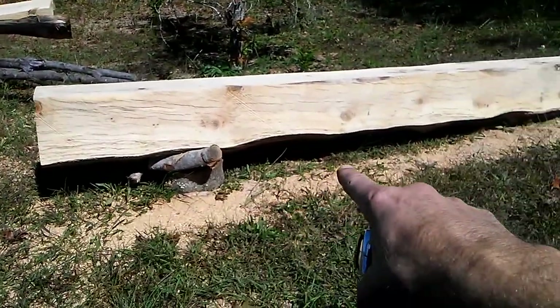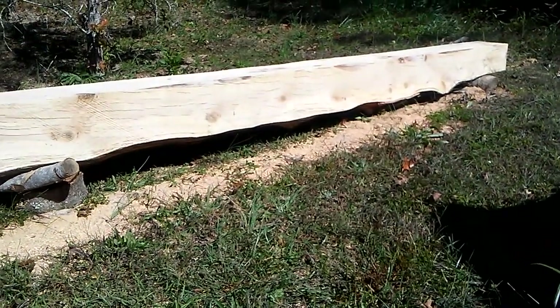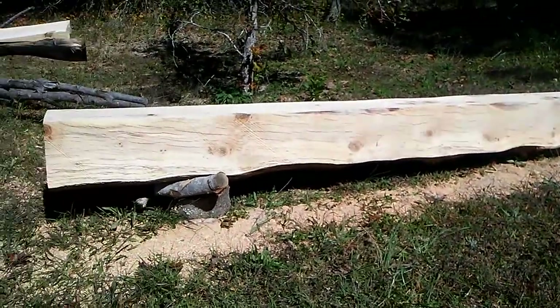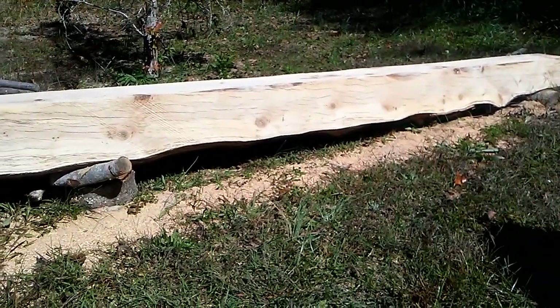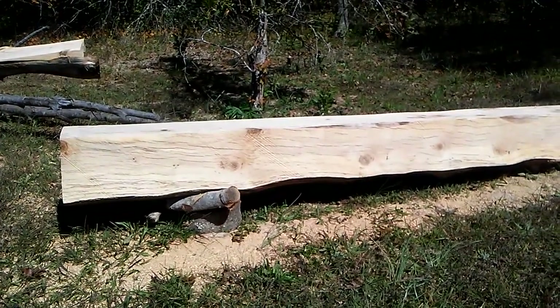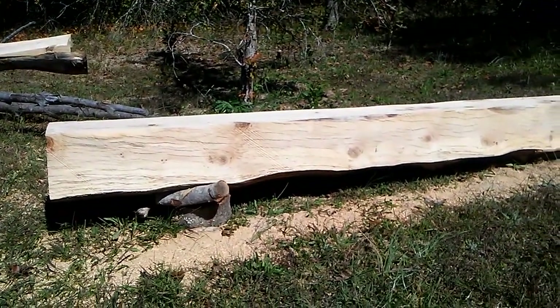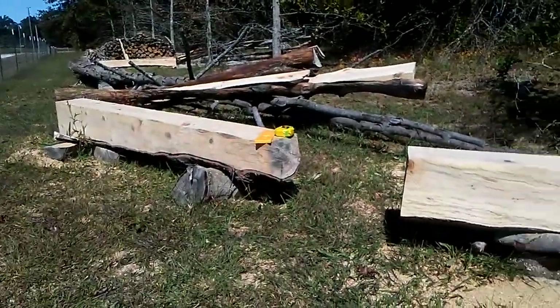We've got the log up off the ground — that's important too. The higher you can get it, the better. I'm going to be down on the ground on these, and that's just the way it is — this stuff is really heavy. If you've got a tractor, a forklift, or an excavator with a thumb, you can get them up in the air. But that's what we're working with today. We may saw a few boards also.